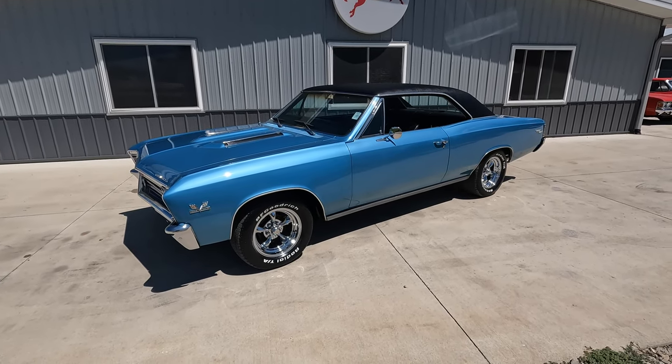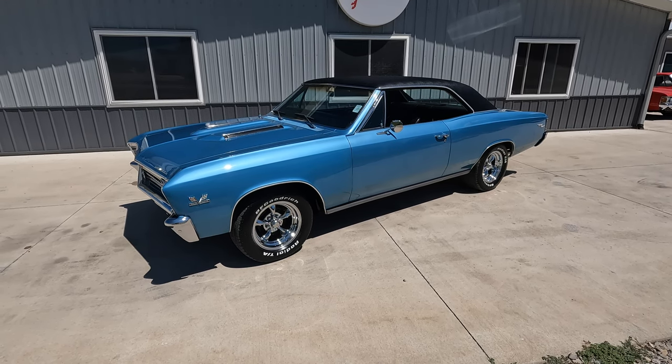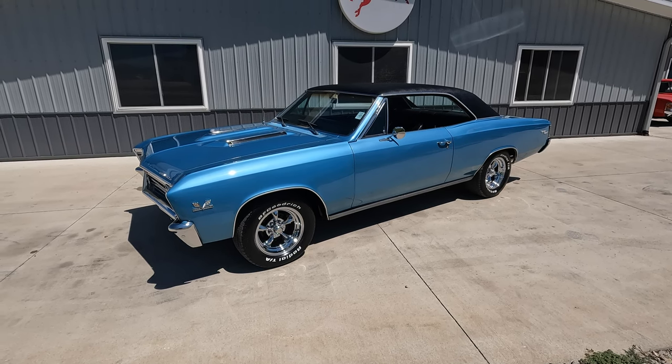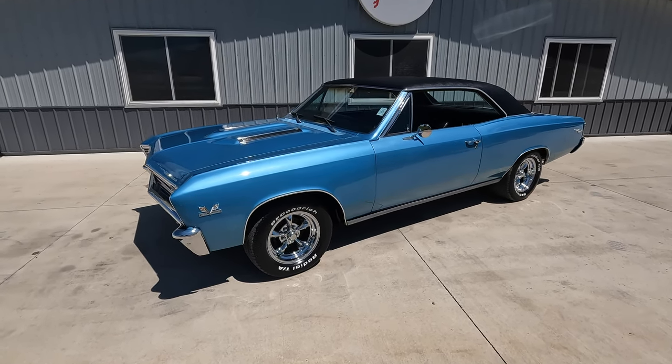Today we're going to be doing a walk around and, most importantly, a test drive of, in my opinion, one of the best years of the Chevelle — and that is a 1967 Chevelle Supersport. This one's been rotisserie restored and still sports its numbers matching 396 under the hood. Just listen to it. It's all muscle.